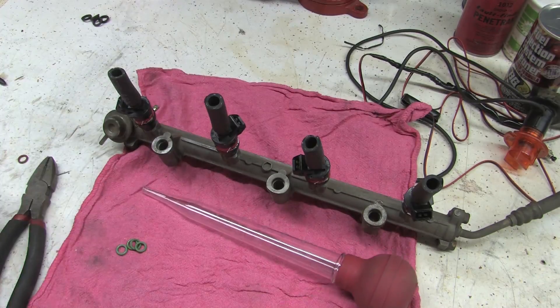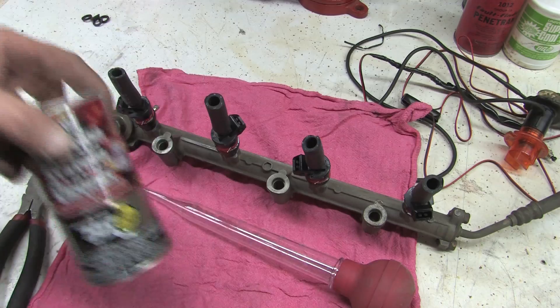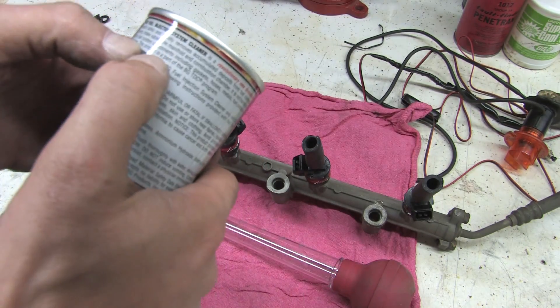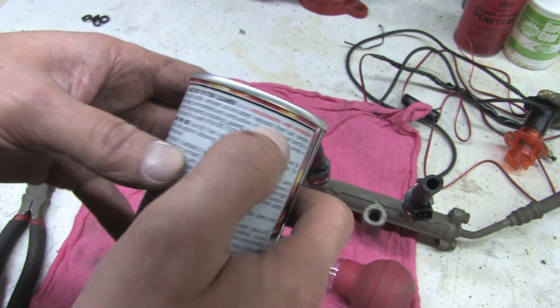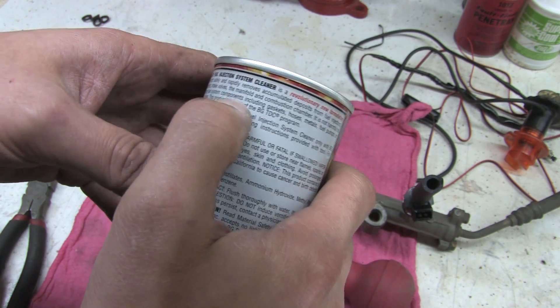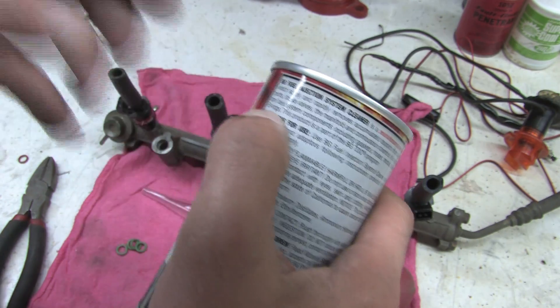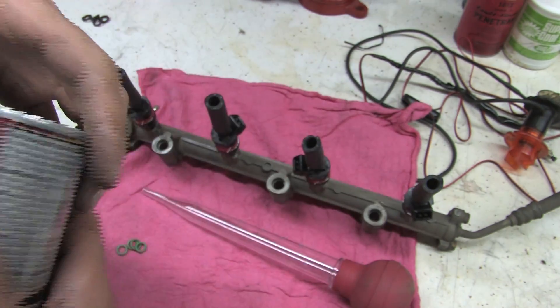I'm going to use a turkey baster to extract some fuel system cleaner. This is BG Fuel Injection System Cleaner. The reason I use this is because it is not harmful to any fuel system components, including gaskets, hoses, metals, fuel pumps, or O-rings. So that's my primary reason for using this.